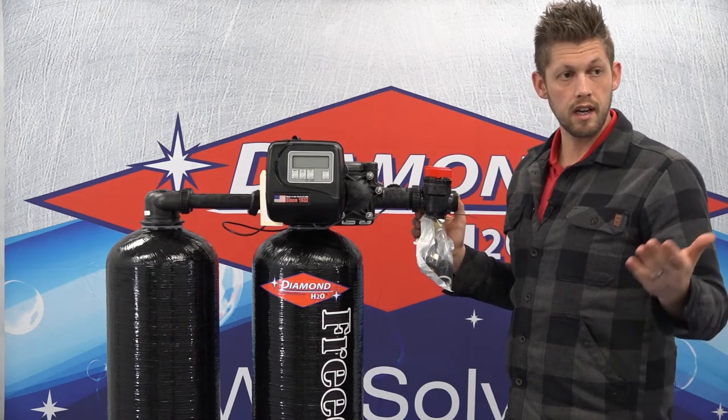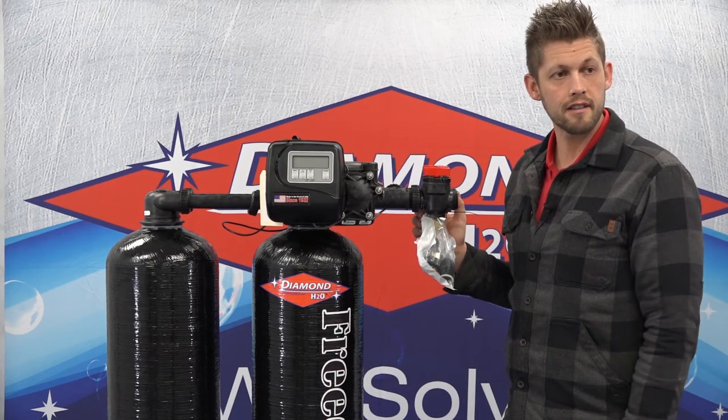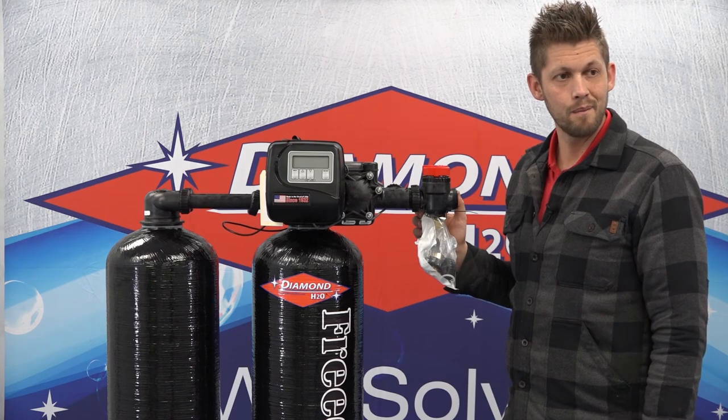If you have any other questions when setting up your Diamond Water Softener, please contact us at diamondh2o.com. Thank you.